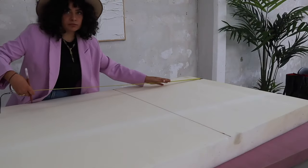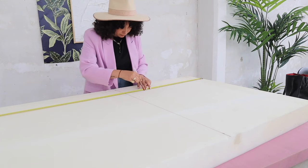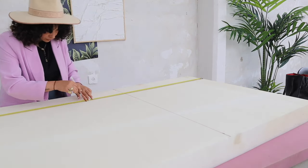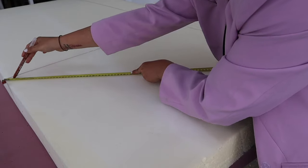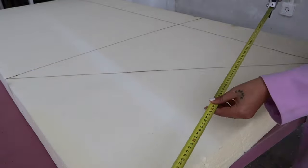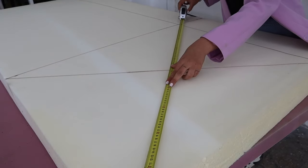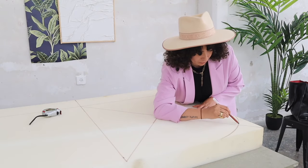Even though it might look like the chair is a circle, it is not — it is way more voluminous on the right and left compared to the depth, and that's why we can do two different measurements. We mark top and bottom, draw a line to find the middle of the sitting area, draw an X on the middle of the rectangle, put your elbow in the middle and use it as a compass to create a circular effect. Same thing on the other side.